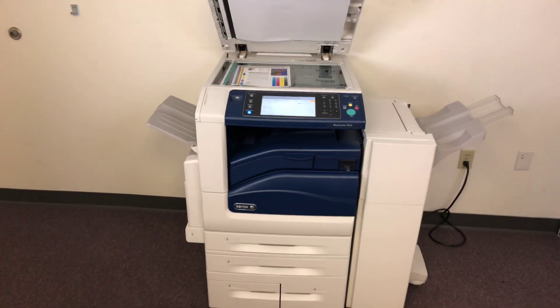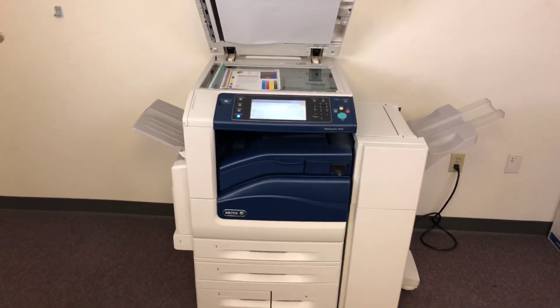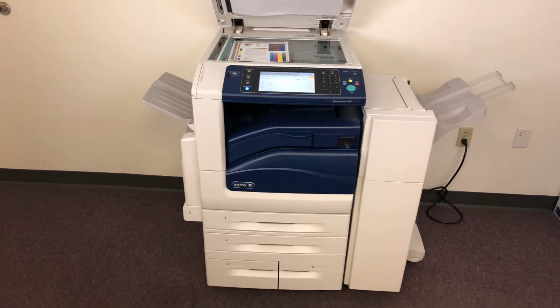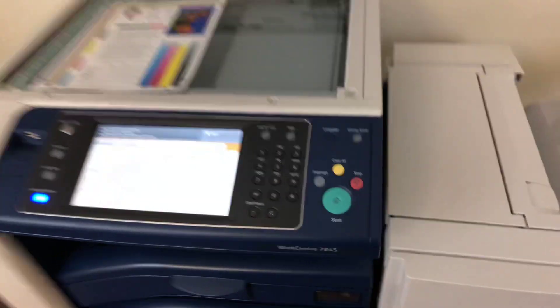This machine is a Xerox WorkCenter 7845. It's a 45 page per minute multi-function color copier with network printer, network scanner, and it also has fax. It's got five paper trays, four on the front plus the bypass on the left. It comes with the upgraded stapling finisher.